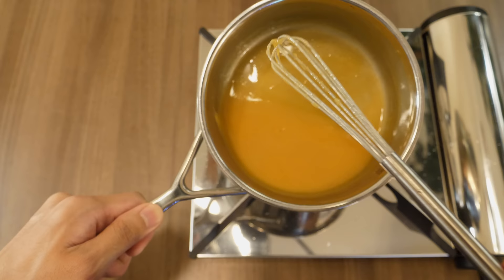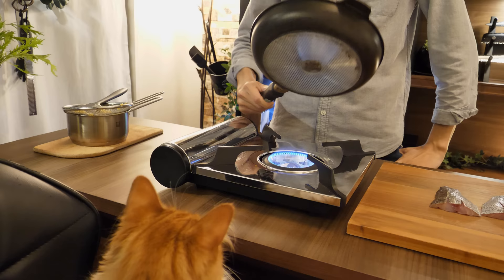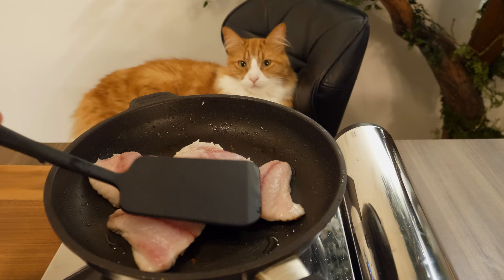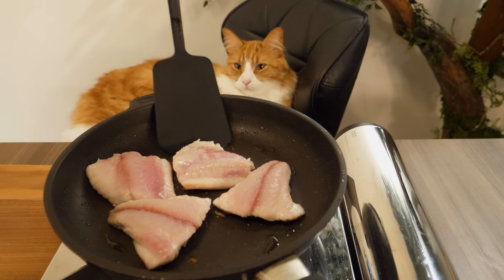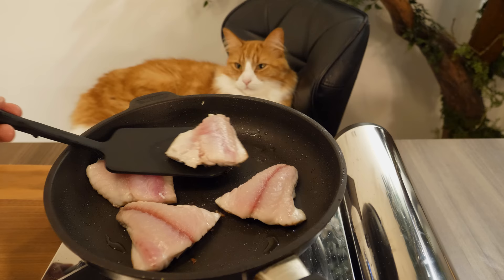Next, I'm going to fry the fish. Coat the pan with olive oil and place the fillet skin side down on high heat. Gently press the fillet with a spatula so it doesn't curl up. Fry the fillet about halfway, then flip it and fry for another minute or so. Before finishing the cooking all the way, put it in an oven at 180 degrees Celsius for a few minutes to finish the cooking process.